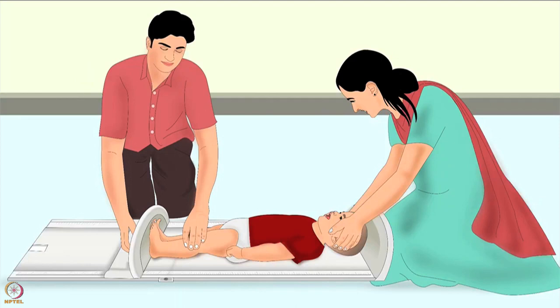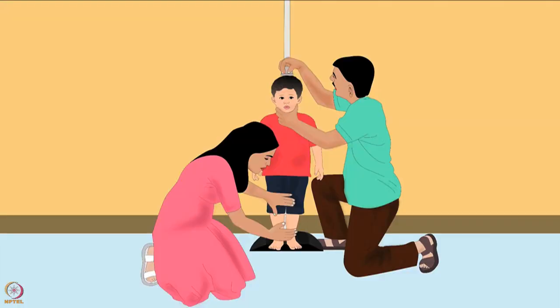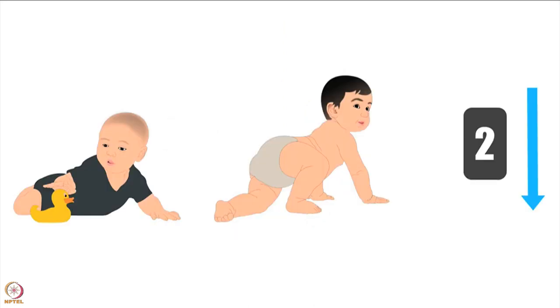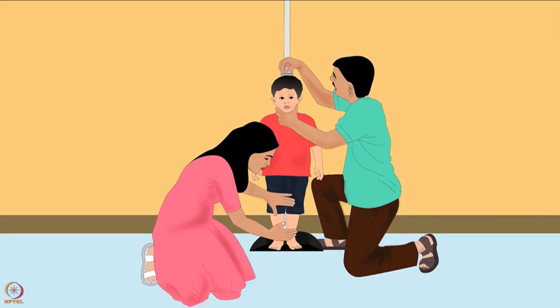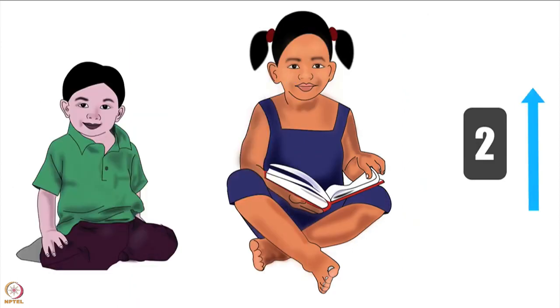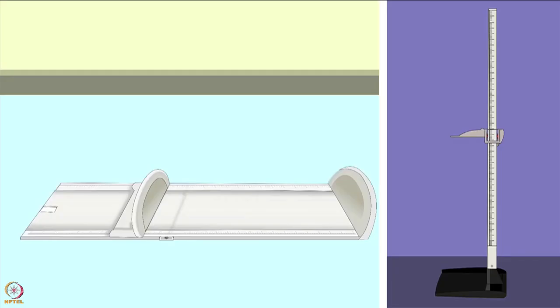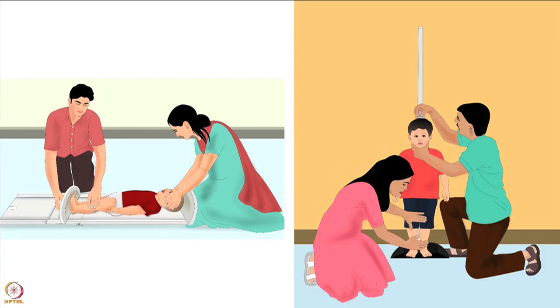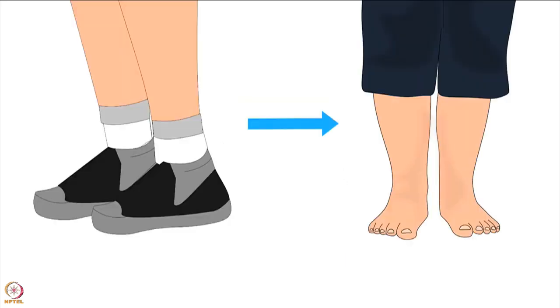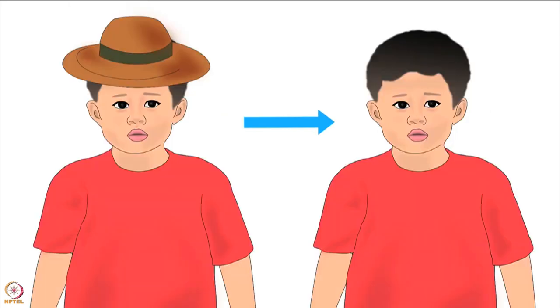Next, let us learn how to measure a child's length or height. Length is used for children shorter than 87 centimeters or under two years of age. Height is used for children taller than or equal to 87 centimeters or over two years of age. For length or height measurement you will need a height board and two people to take the measurement, as well as support from the carer. You must take off the child's shoes, socks, and anything covering the child's head.